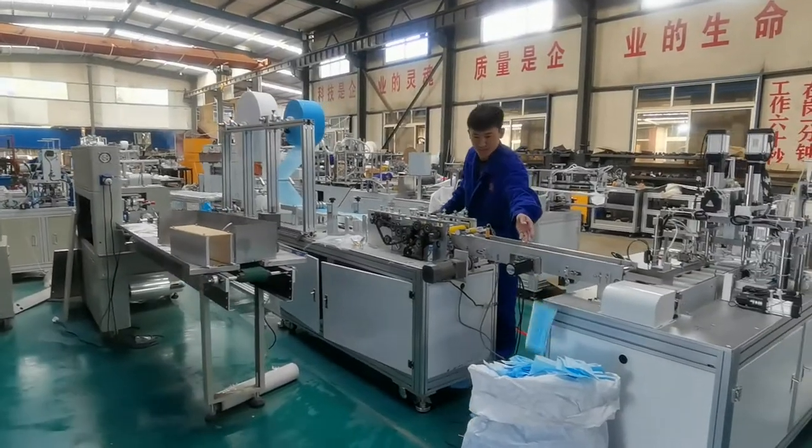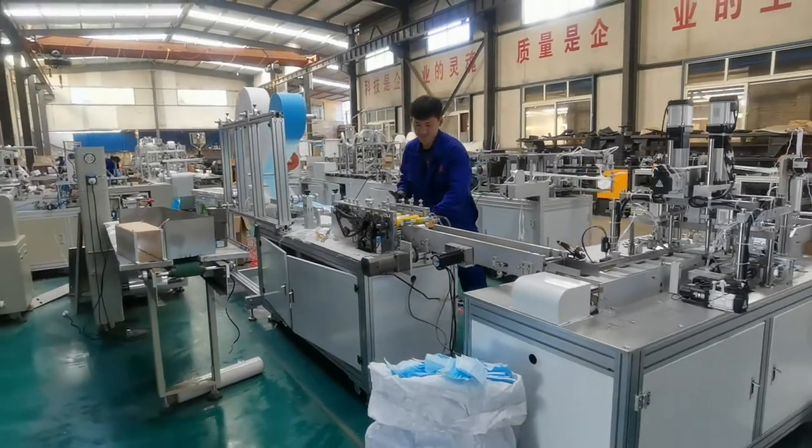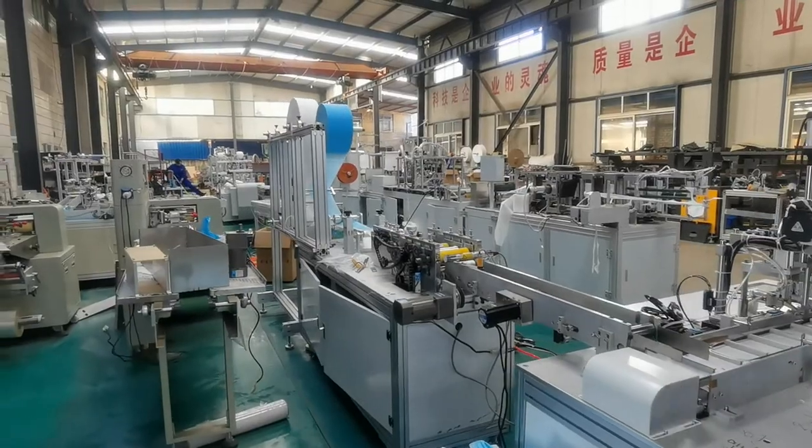Welcome. Contact me for more detailed information. We have the machines for selling. Hope we have the chance to cooperate with each other.